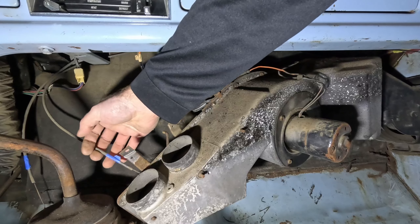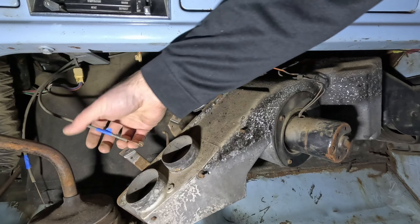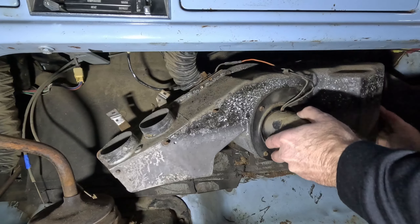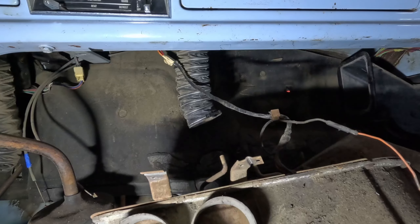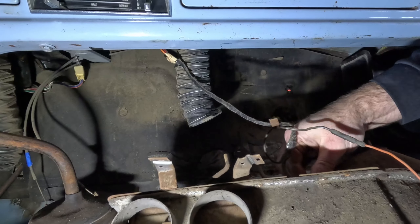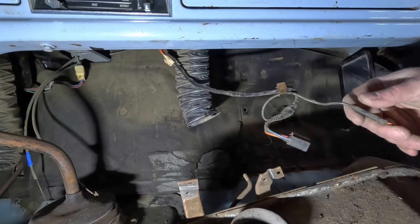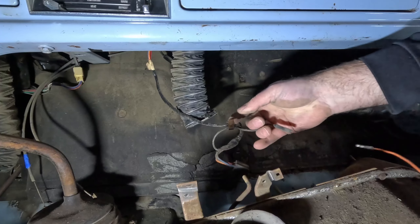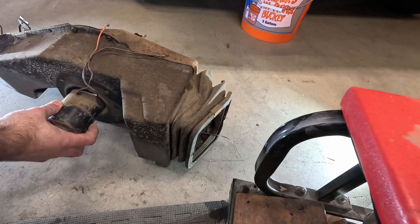These cables just slide right off the actuator. You might want to remember which one went where — I noticed that the one with the shorter lead on it went farther over, so that may make it easier. This guy can come right down and we'll pull this connector off the back and then pull the lead for the fan motor. This guy can come out of the truck.